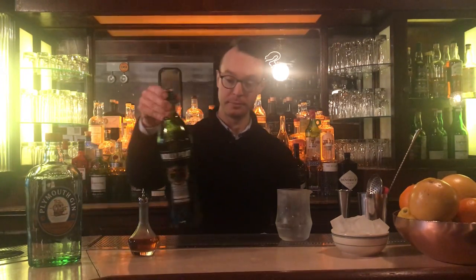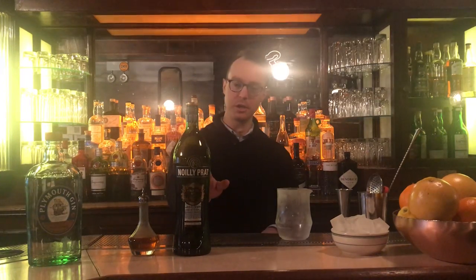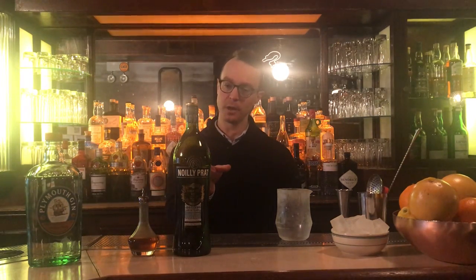The dry vermouth I've chosen is a brand called Noilly Pratt. Noilly Pratt is in fact the original dry vermouth. It's from France, from the Mediterranean coast close to Marseille. If you want to listen afterwards, I'll tell you more about what dry vermouth is and how to choose a brand if you don't happen to have this one.